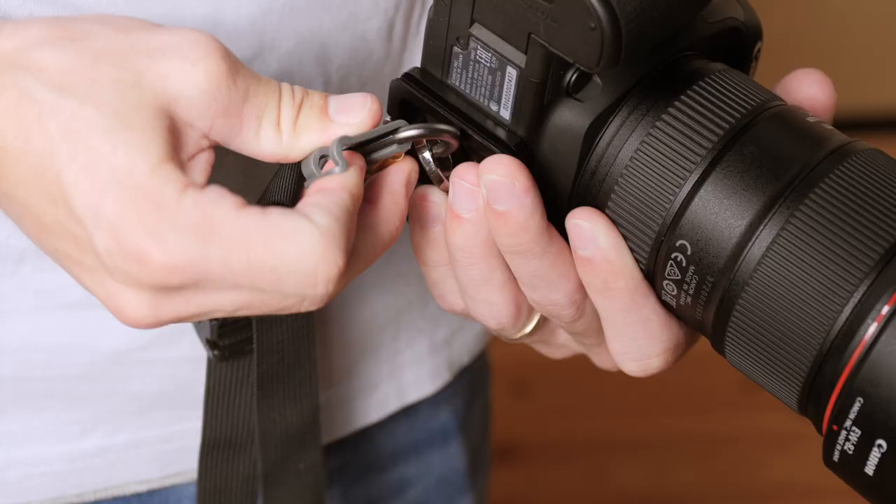Using this means you can connect your Black Rapid strap directly to your tripod plate. So when you want to put it onto a tripod, all you have to do is disconnect the connector and you don't have to unscrew or screw anything into the bottom of your camera.